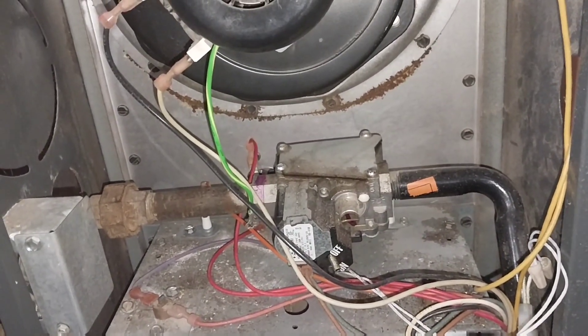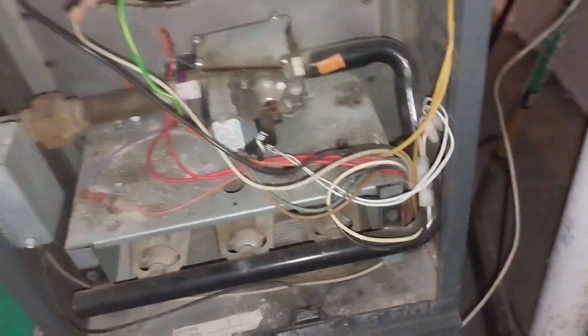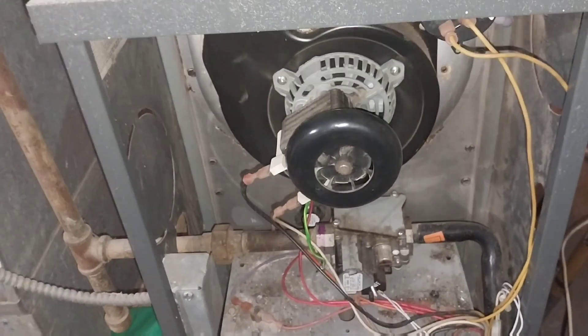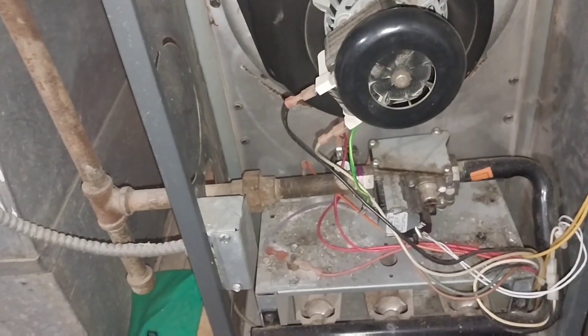Now we turn it on. Turn your switch back on, turn your safety switch back on, then turn your thermostat back on and she'll be good to go. That's how you change your flame sensor.